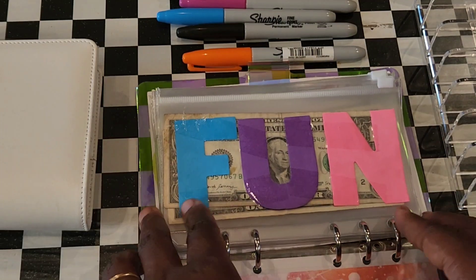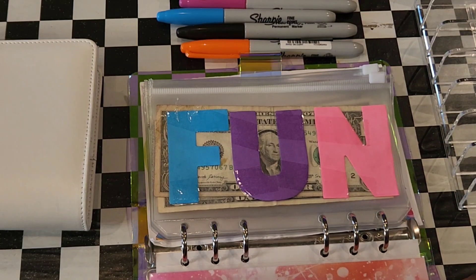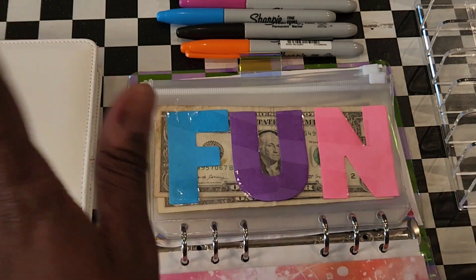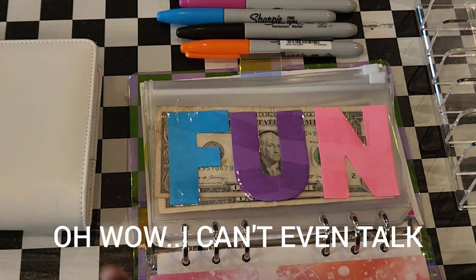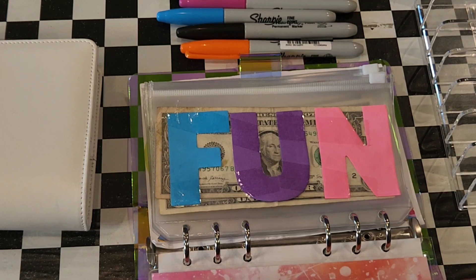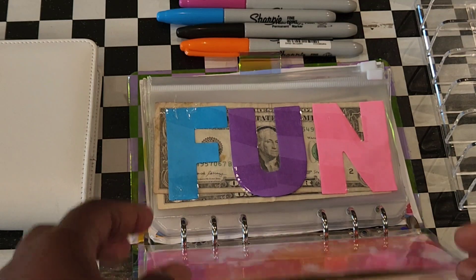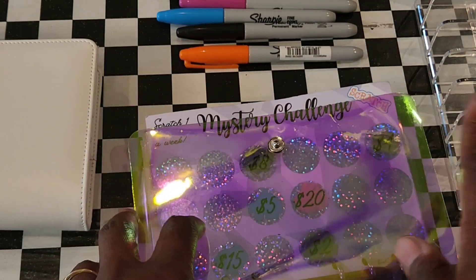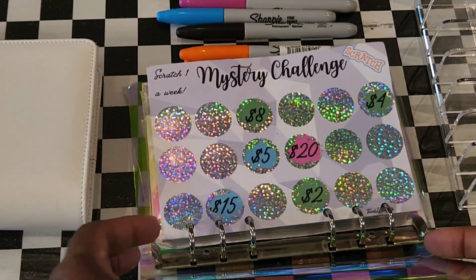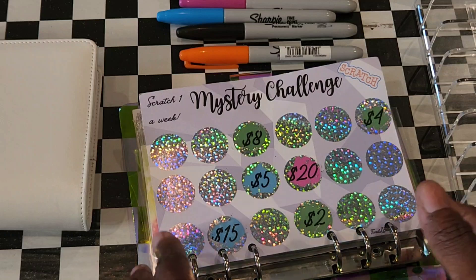She said, 'Mama, I'm not gonna do nothing with this binder.' She liked the regular wallets instead. She said she appreciated it but just wasn't going to use it. So I repurposed it for her volleyball games and my nephew's football games, putting the mystery challenges in there.